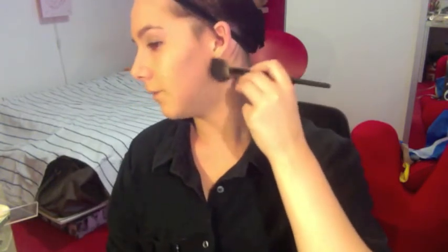Now to the jawline. For the jawline I'm going to use the darkest one — this one. Make sure it's actually under the jawline and not right on it.